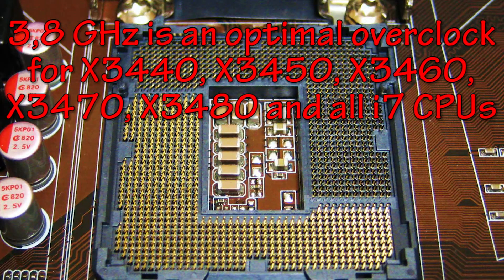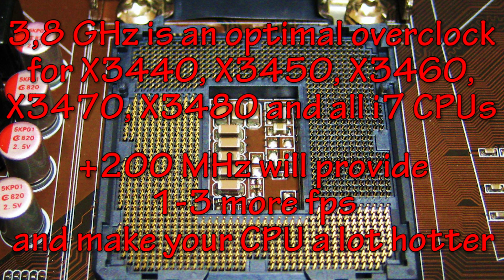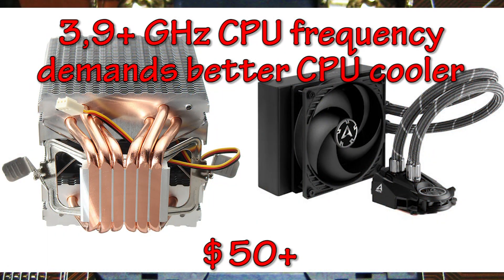So 3.8GHz is, in my opinion, an optimal overclock for any 8-thread CPUs for the 1156 socket. An extra 200MHz doesn't really make a big difference — you'll get maybe 1-3 more frames per second in games at best. If you want to run your CPU at 3.9GHz, you'd better purchase a high-end CPU cooler with 6 copper pipes or a water cooling solution, but the price for such coolers is high and doesn't justify the small performance improvement you'll get in return.